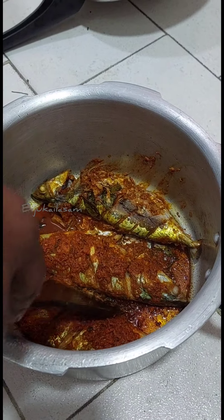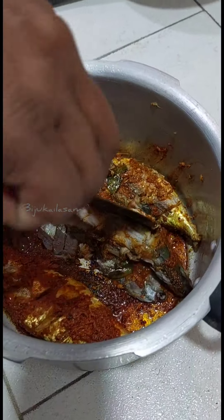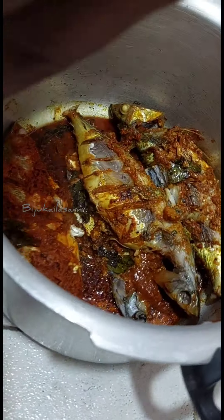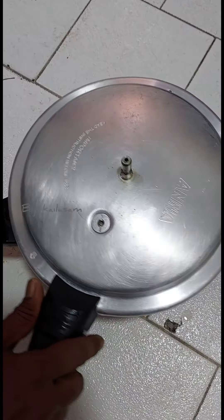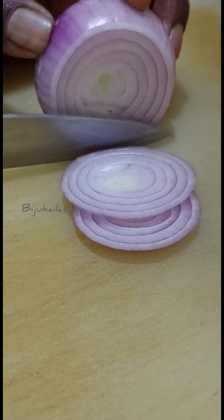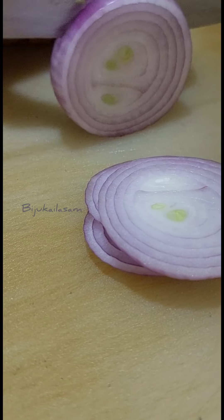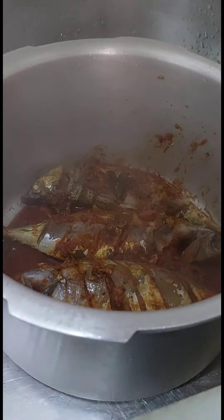Now we have to do a little bowl of rice. Put it in a bowl.